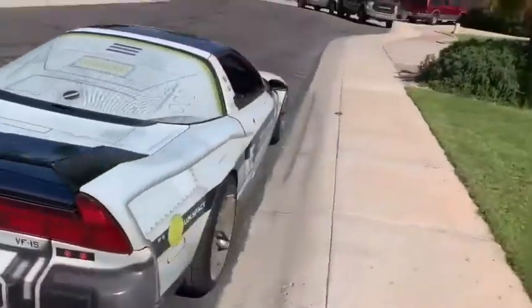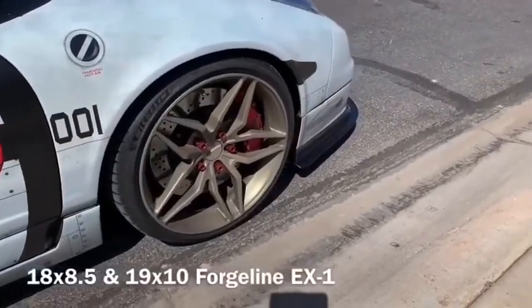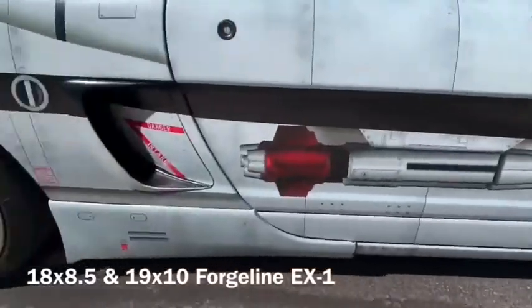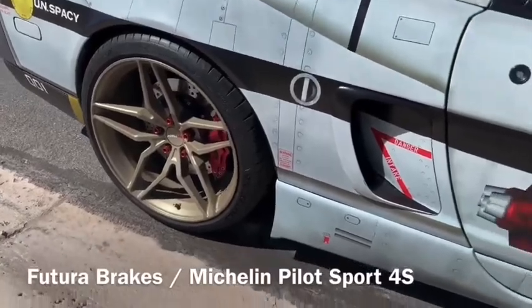I guess we all kind of start with the same thing — I'm going to start with the wheels. I have ForgeLine 18.5 in the front, 19x10 in the rear, EX1s. Stopping power is Futura Brakes, held to the road by Michelin Sport 4S.